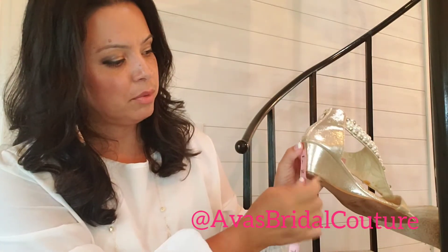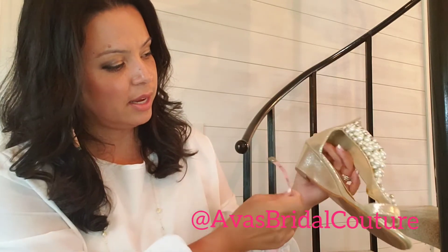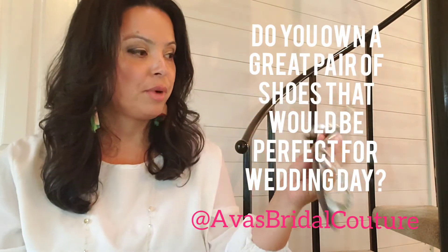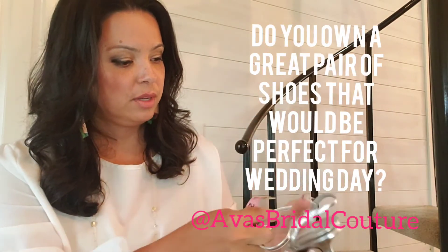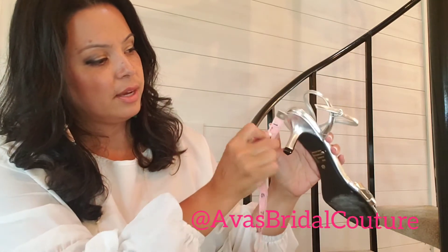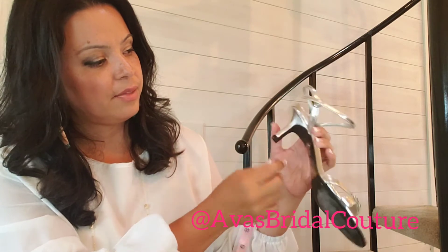Here's another example. I'm going to measure the outside height, and you could even measure the inside. Here's a little bridal informal shoe. We can measure the outside and the inside.